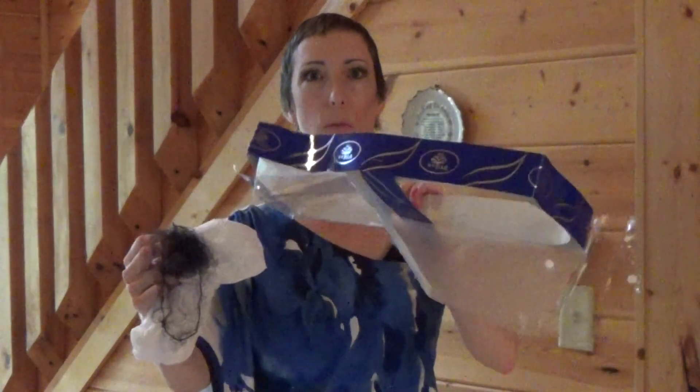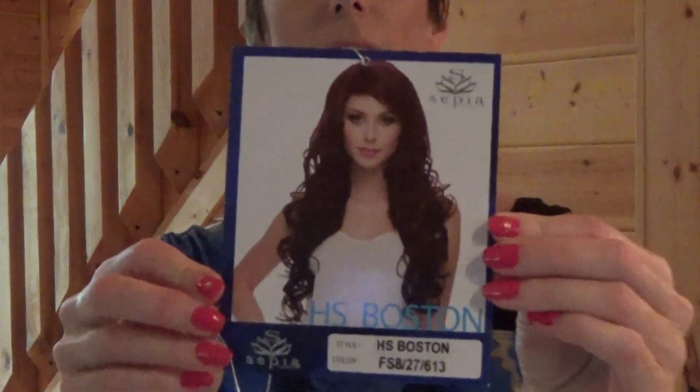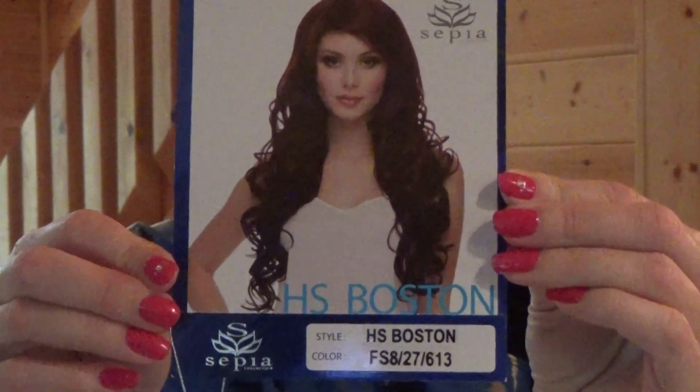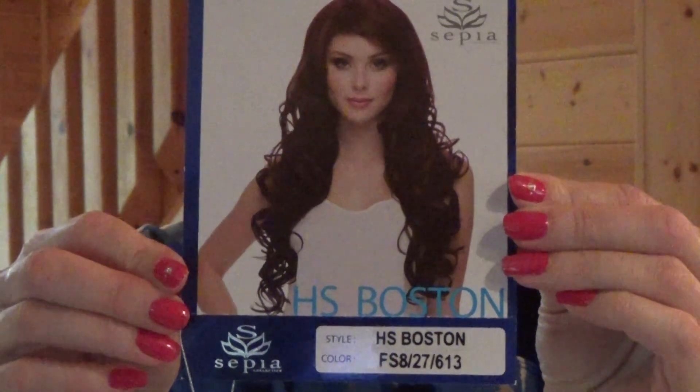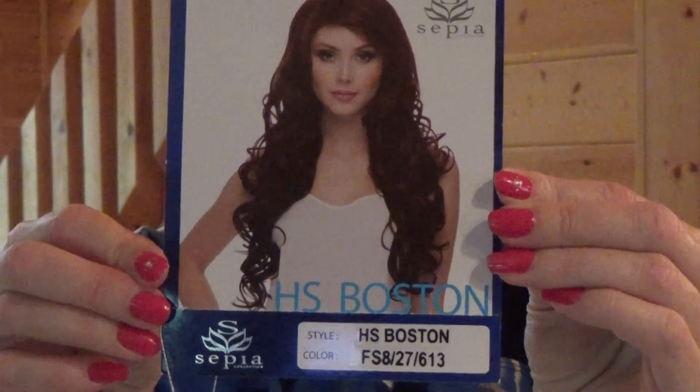Here is the packaging she came with — very basic hairnet, nothing too fancy. Here is the tag. Her style is HS Boston, the color FS827613.